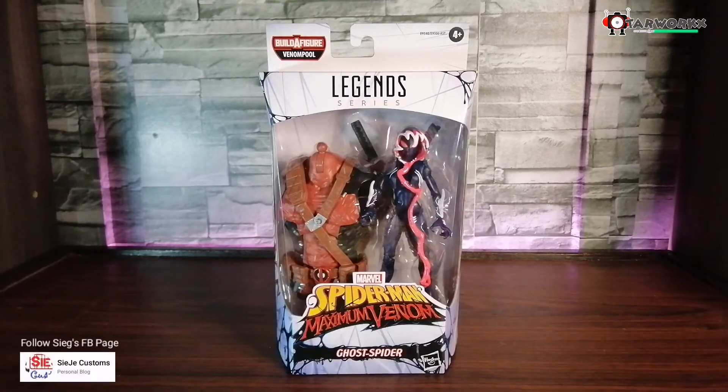Now we're going to unbox and review this Marvel Legends Venomful Wave Ghost Spider. This figure also includes a build-up figure of the body of Venomful. Technically, Ghost Spider is Gwen Stacy who has been venomized. So before we review Ghost Spider, let's take a look at the box first.